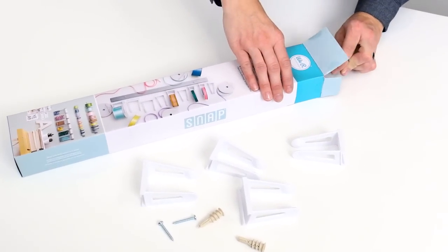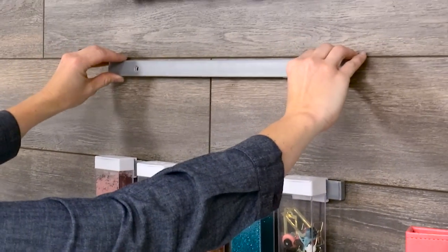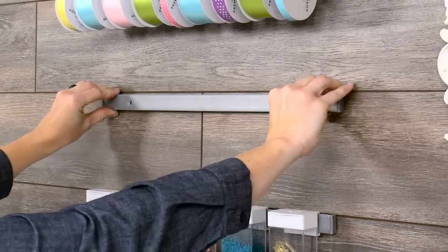Easily store and swap ribbon and other embellishments with snap storage. Mount the snap bar with the provided hardware, or for a quick setup, simply use command strips.